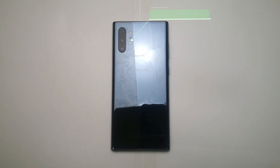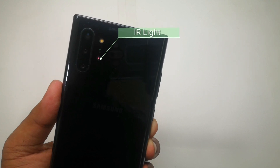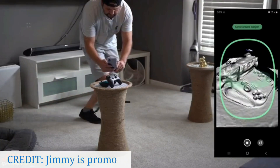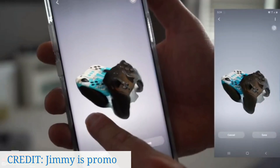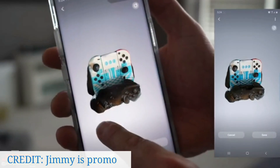The Samsung Galaxy Note 10 Plus has a TOF sensor that projects UV light to sense and perceive the depth of an object relative to its background. This sensor was used to scan 3D objects by using a 3D scanner app natively available on the Galaxy Note 10 Plus.